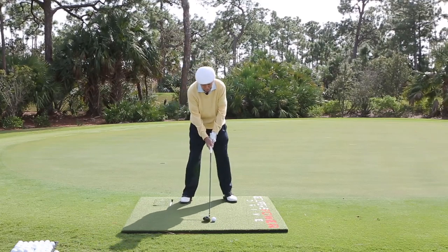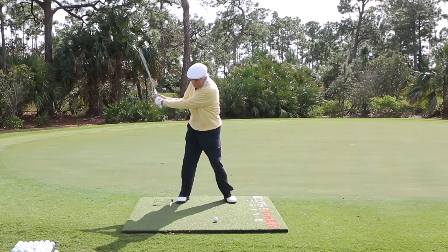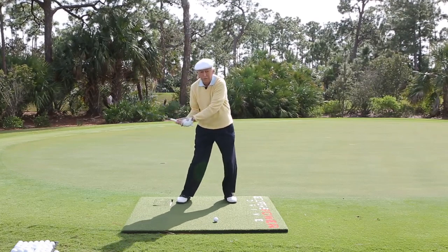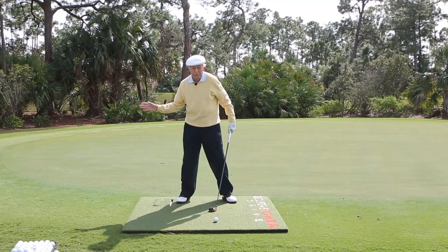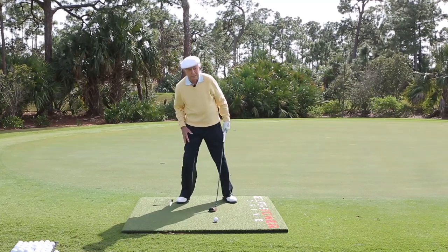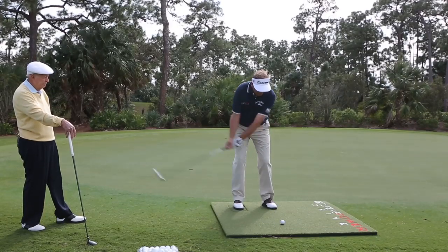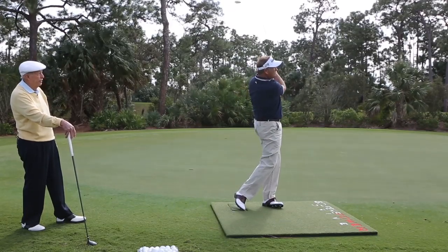I'll do this in slow motion so you can see how when I swing, my body turns going back, and as I start down you'll see my legs starting to move earlier and slower — through my feet, ankles, legs, knees, thighs, and the hips and shoulders and arms and hands. It's beautiful!